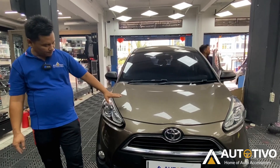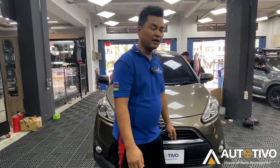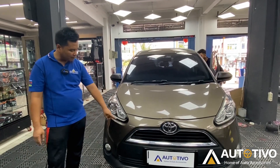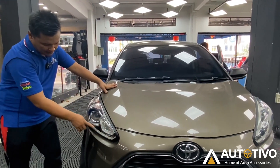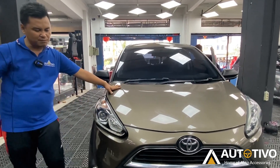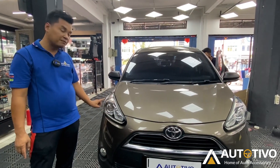The interesting thing is that the headlamp is already custom, but it's not too much change. It looks still standard, but there are more parts. At the bottom, there is a DRL. It can be running. The headlamp itself is on the Tivo V car, but it's still standard H11, so we can upgrade it.